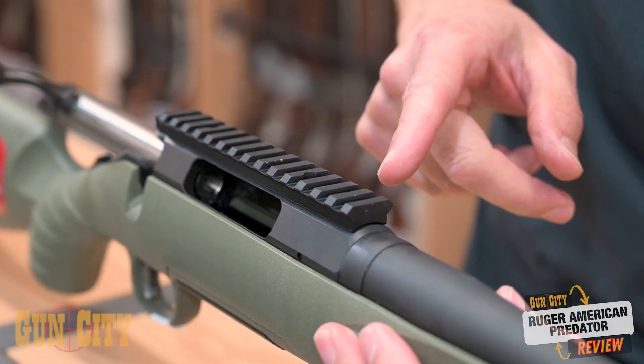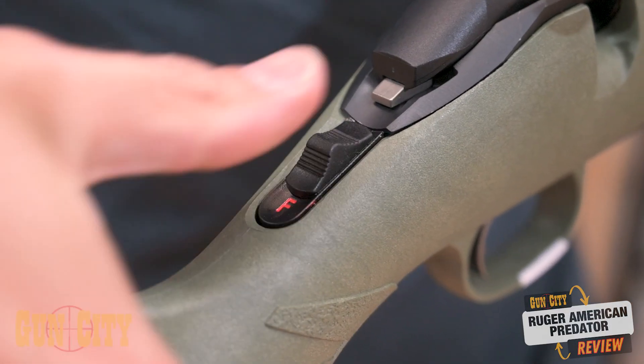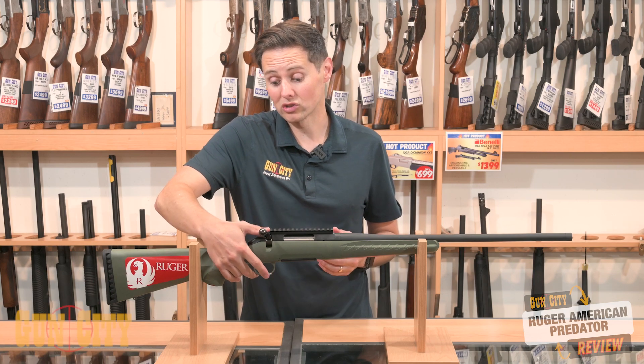Solid one-piece rail on the top there, which is going to be great for fixing your optics onto. I just love the ambidextrous safety on these — really nice to use whether you're a right or a left-hander, and it means you don't have to reach forward under the bolt or just behind the bolt to work that safety.